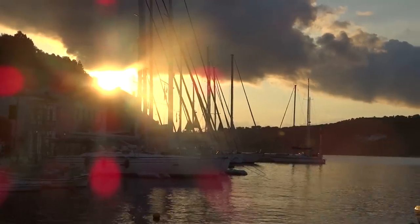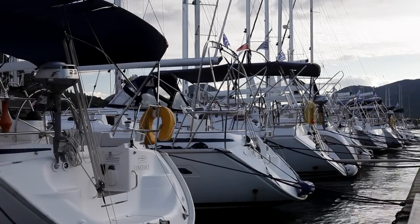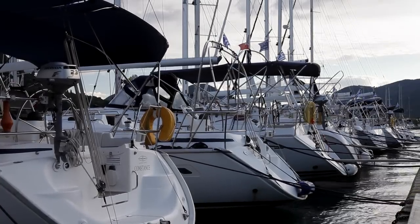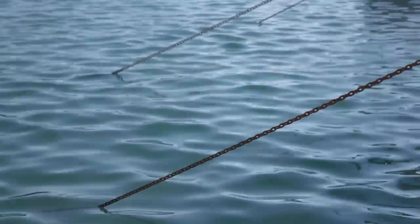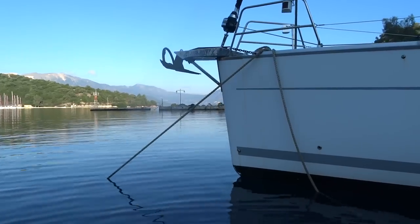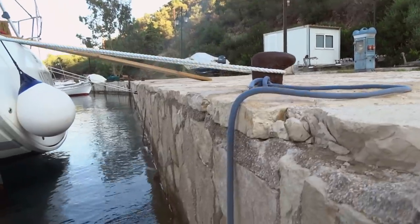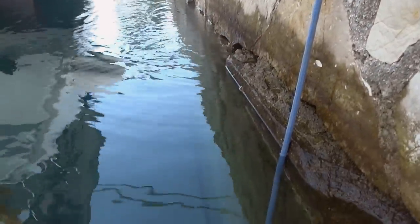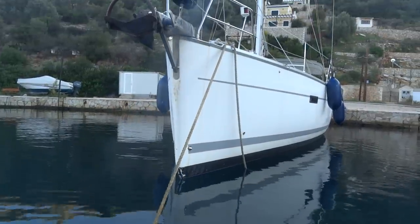When sailing in the Mediterranean, you will almost certainly need to moor up stern-to. This involves reversing the boat up to the quay and securing the boat with two stern lines with the anchor laid out in front. Alternatively, you might find that there are lazy lines — lines tied to the quay and attached to thicker lines under the water, where you secure the bow using the line rather than an anchor.